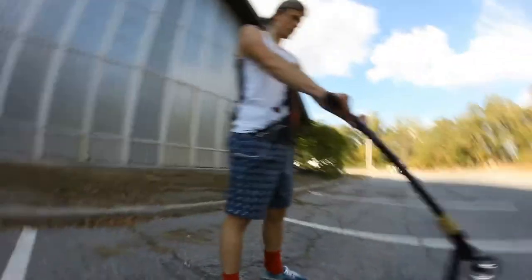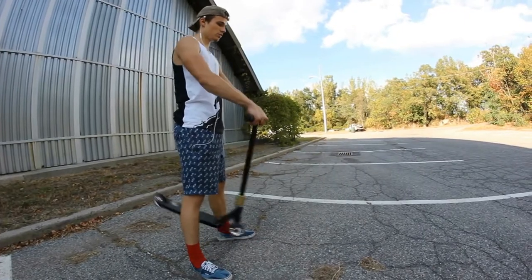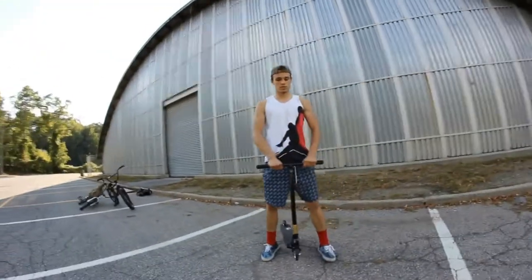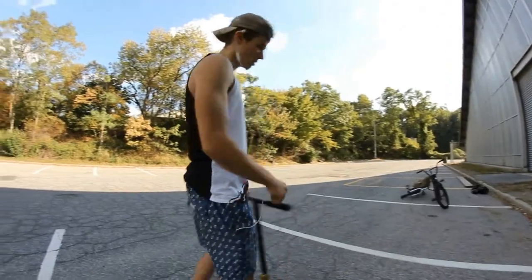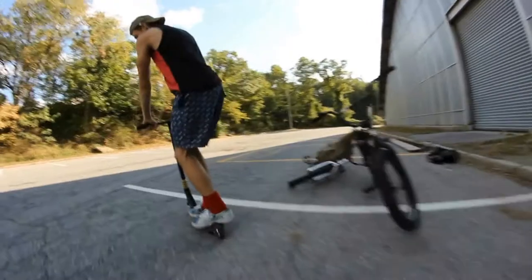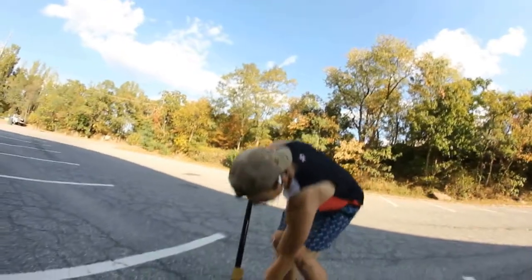Another thing is doing this right here — just doing these. These help you a lot in bar spins. That just shows you if you can catch the bar in the air. Next thing you want to know how to do is bunny hop high. If you don't know how to bunny hop high, you're not going to be able to do it. If you keep bunny hopping this low, you won't have time to do anything.